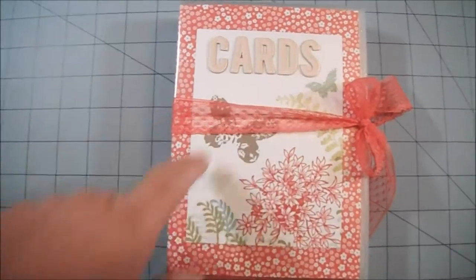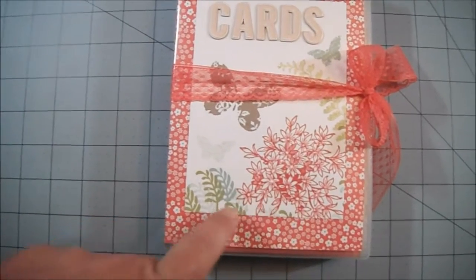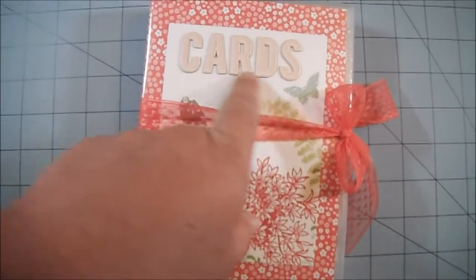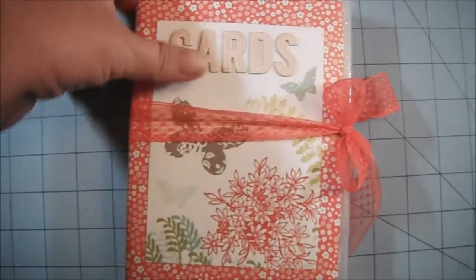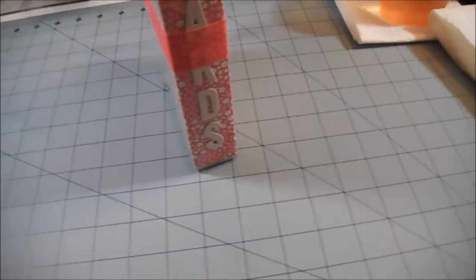Then I took the Butterfly Basics stamp set and did some stamping. This stamp is from Awesomely Artistic, as well as the leaves. The butterflies are from Butterfly Basics, and then I just spelled out 'cards' with Thickers.